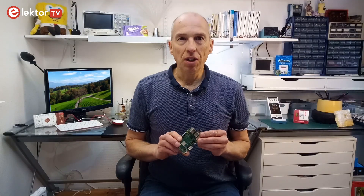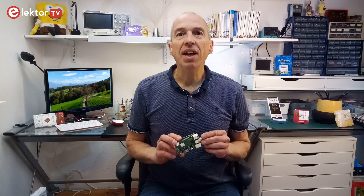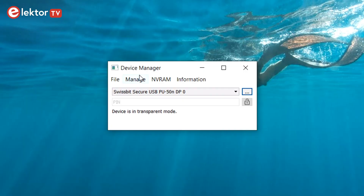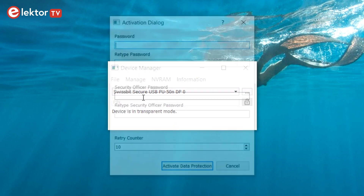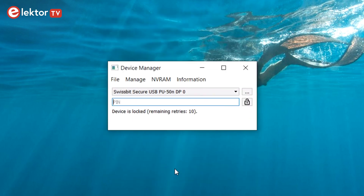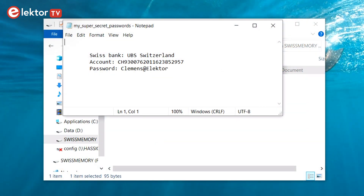The USB dongle doubles as a mass storage device, adding disk space to the Raspberry Pi. This can be useful, but also offers the possibility to copy data to and from the system, which may be unwanted. To close this loophole, you can protect the USB stick by making it read-only or even invisible. That way you have a secure pen drive to store all your passwords on.